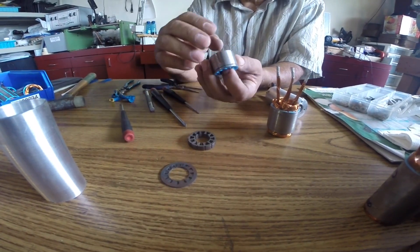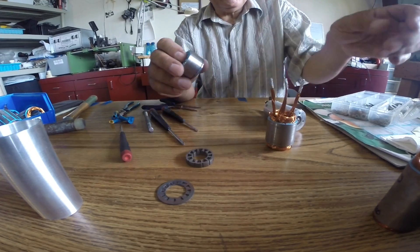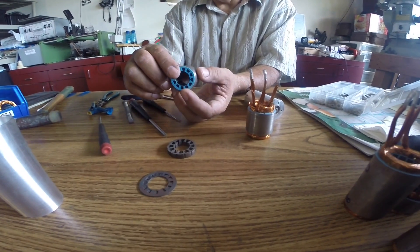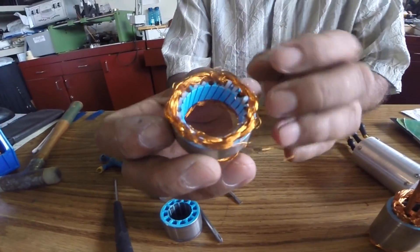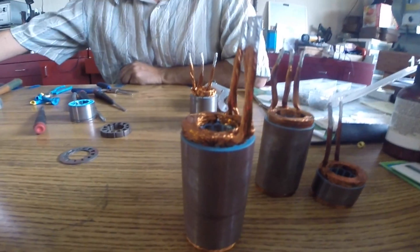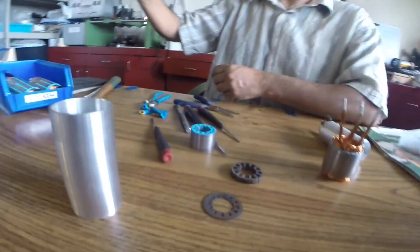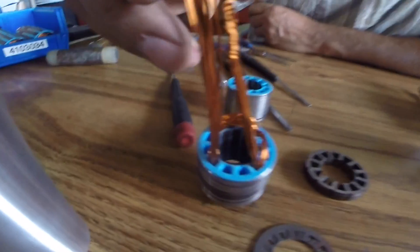Then we put the wire. And of course it doesn't look like this — it's big. Then we have to put it on a fixture again and press it. To get this — it's going to be all fluffy — and it has to be squeezed all the way down. Here's one halfway done. This is only one face — it's one third of it.